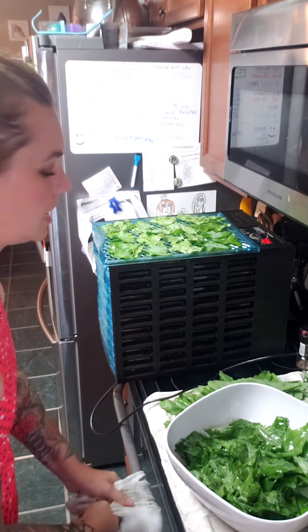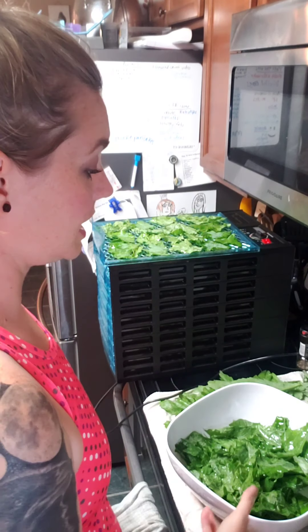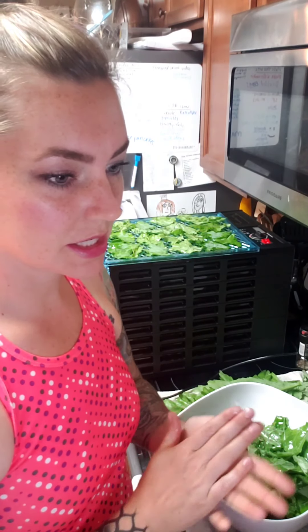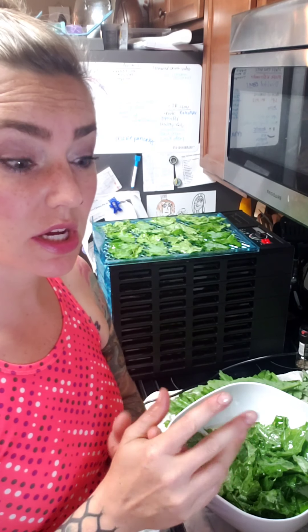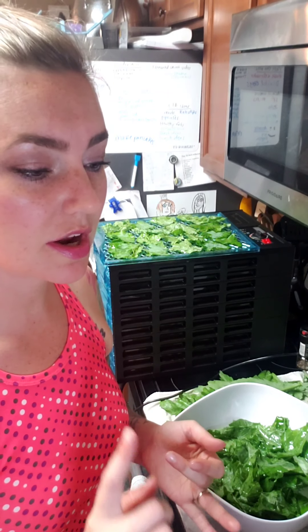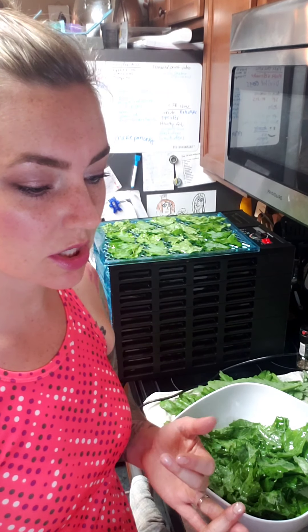For seasoning, I really like salt, pepper, garlic powder, and onion powder — that's really good. Smoked paprika is really good too. I've done cumin before and that's really good as well.